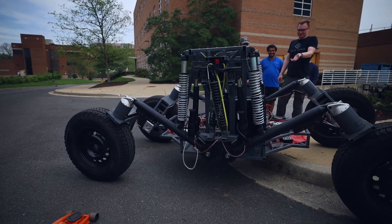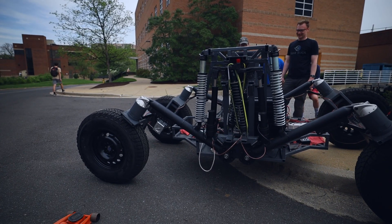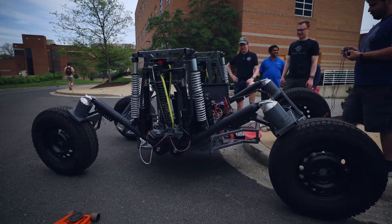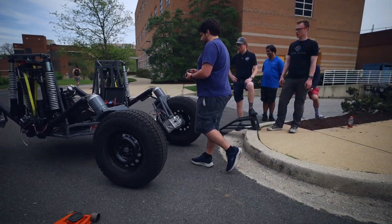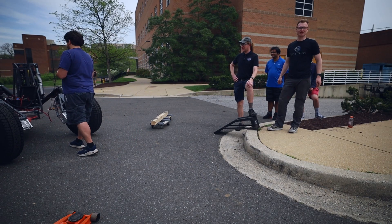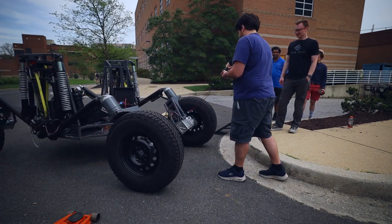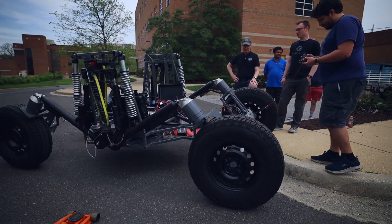The suspension kind of works — it keeps it pretty level without any active work. The dampers work. I'm so happy. I'm so happy with this. This thing is going to be wicked fun.